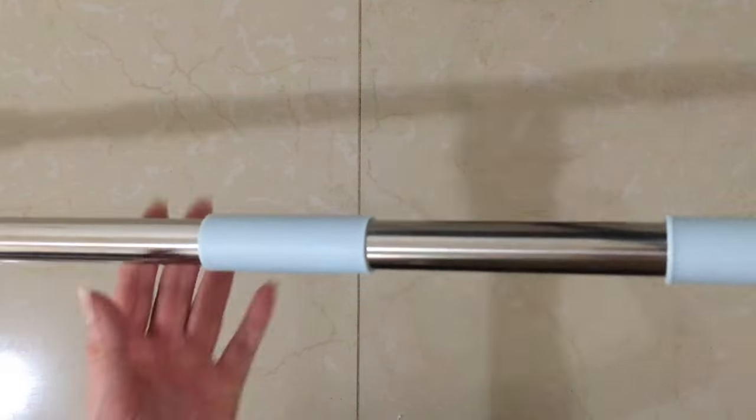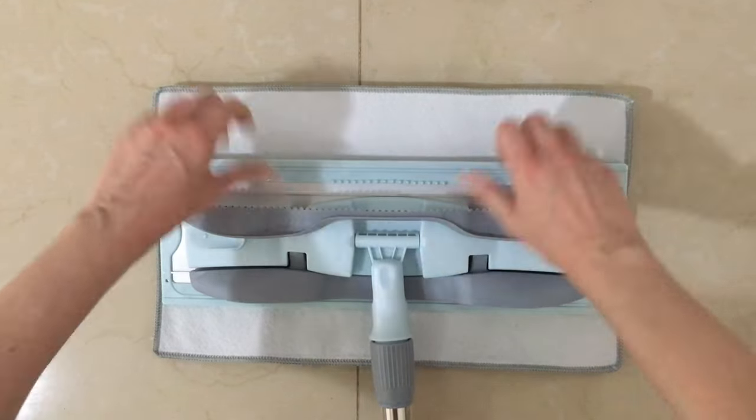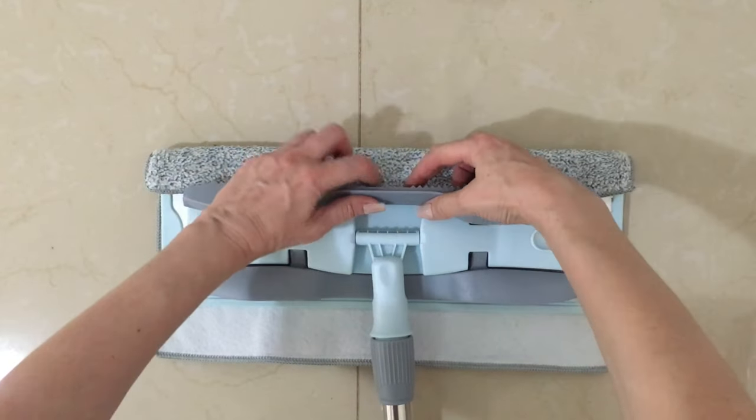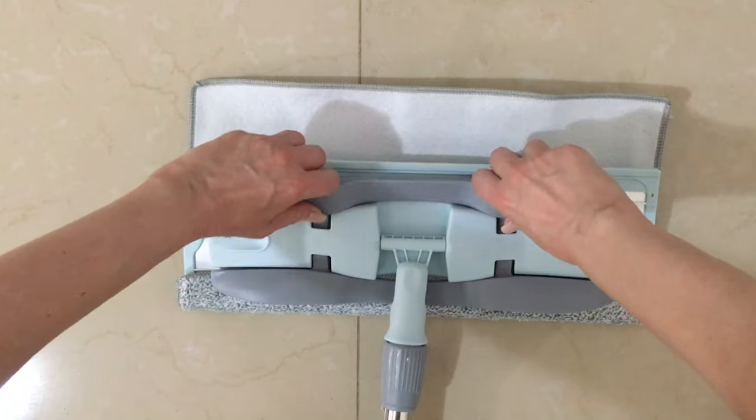This one comes with four washable mop pads, and it's actually really easy to assemble — it's self-explanatory. You just place a pad in there and clip it with those things. It rotates, so it's easy to work with.